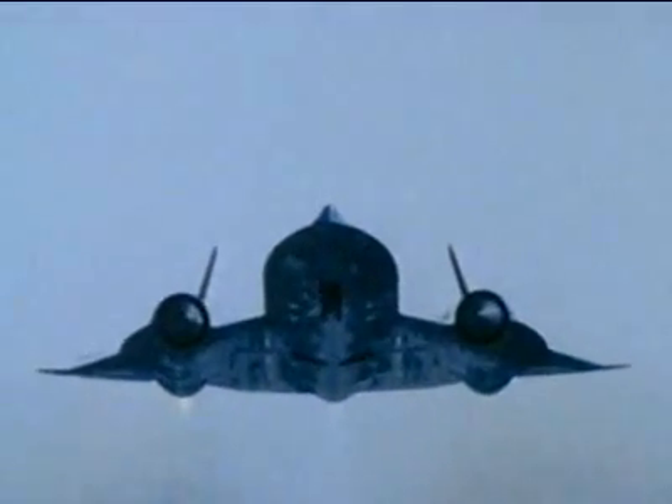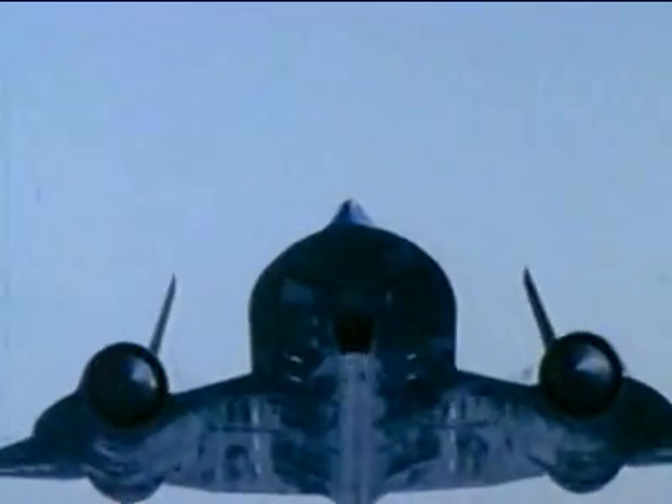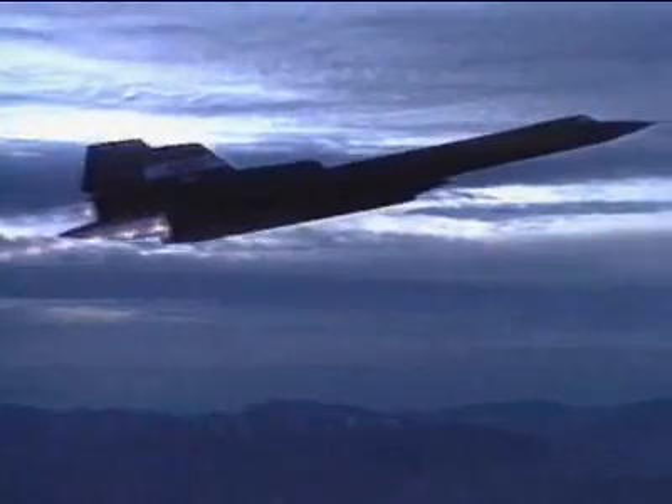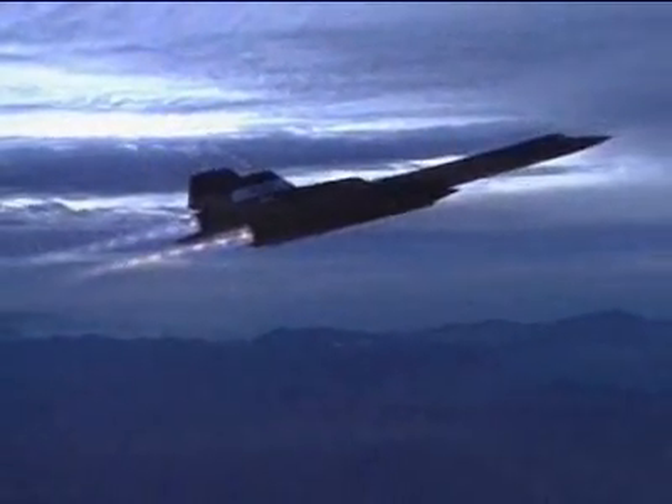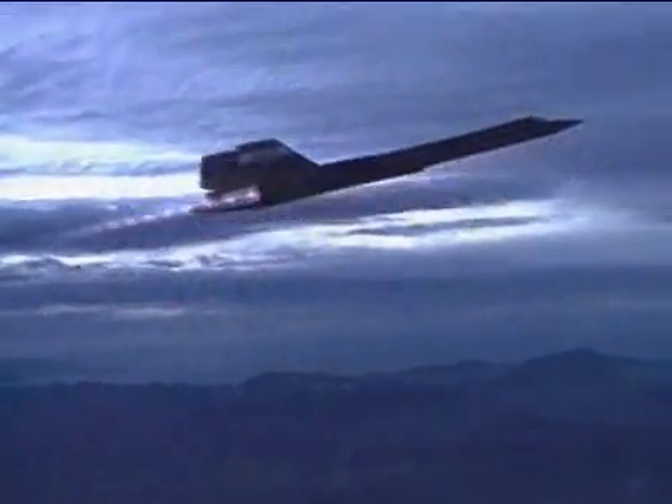As Gilliland accelerated past Mach 2, friction from the air baked Blackbird's skin. In her wake, the air boiled for 200 yards. "Everything's so hot. I remember I used to put my hand up — with a gloved hand, multiple layers, rubberized — and I could feel the heat coming in just from the heat of the glass. You wouldn't want to touch it."